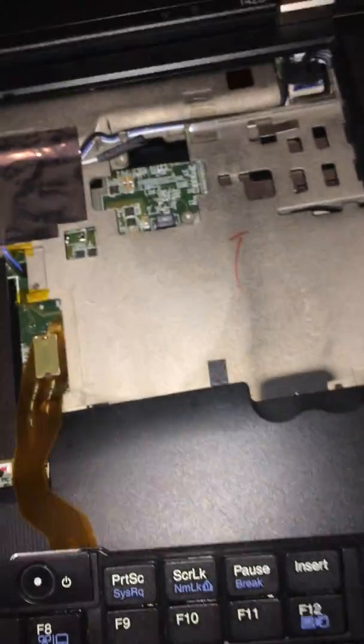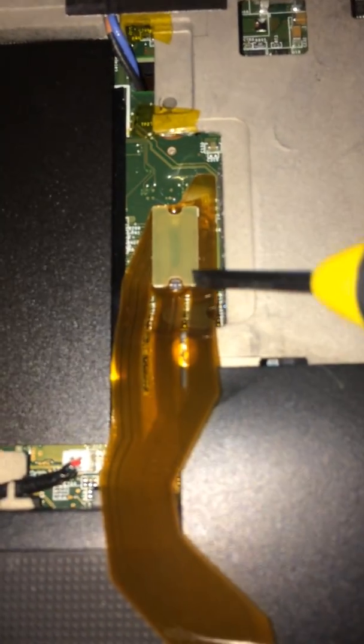This is an IBM Lenovo T420. It had a BIOS password lock on it, so what that required was taking the keyboard off — that's where it plugs in.